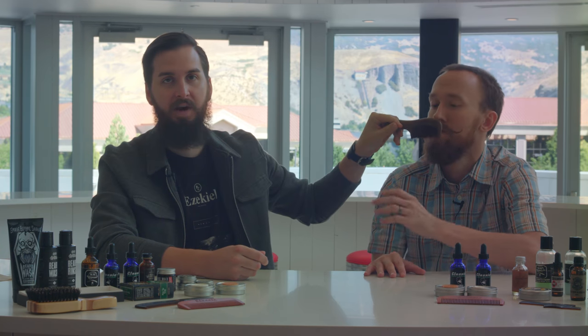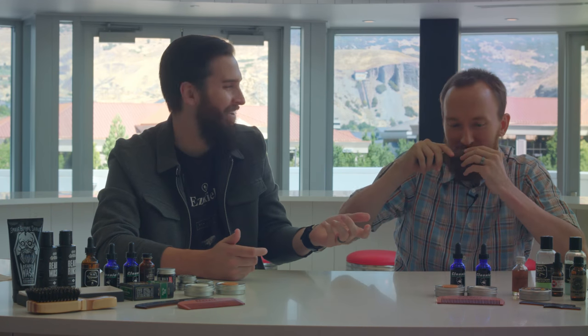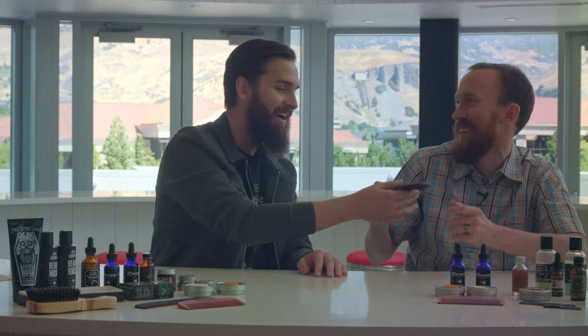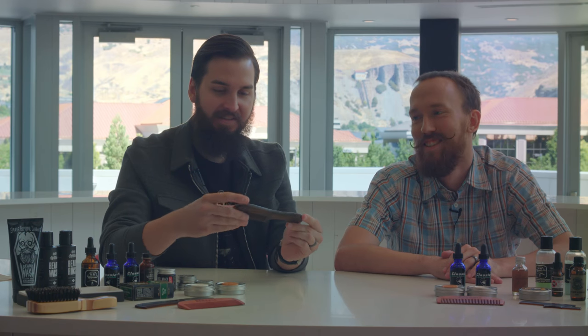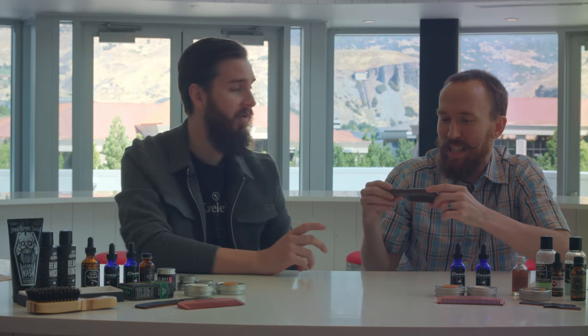Now, the first thing that you're going to notice about this comb is the smell. What is that? Master Panda's BO. I don't know. I think it's actually supposed to be like some of the wood smell. I haven't actually used this, so this is like my first experience. Well, there's a reason why I haven't given it to you yet — and it's the smell. What is that smell?